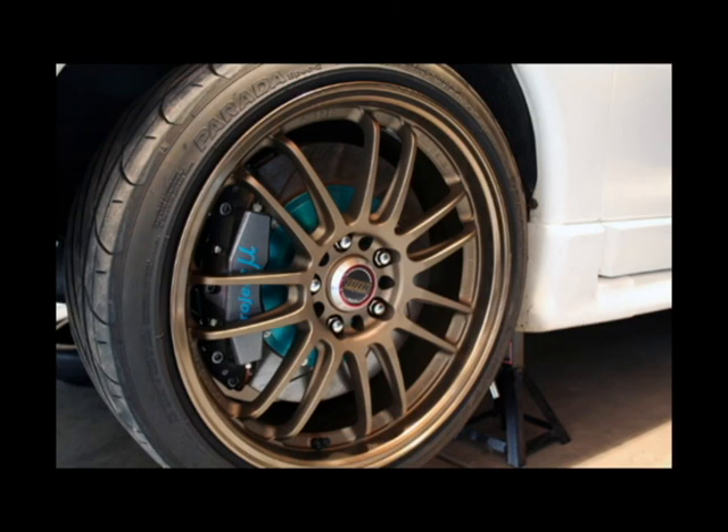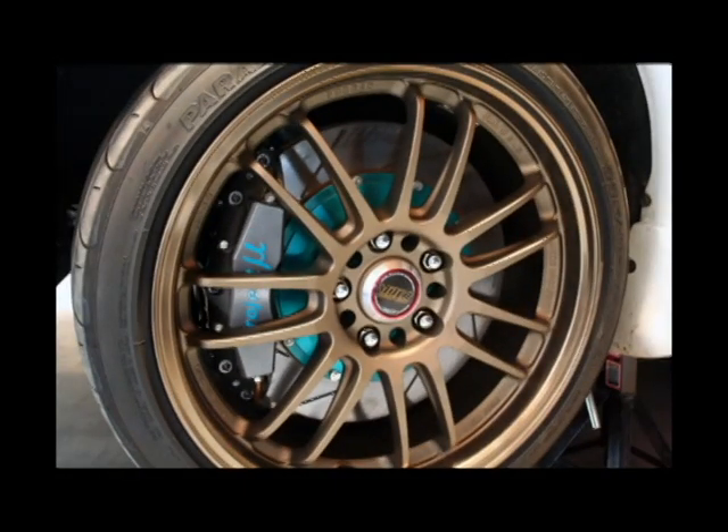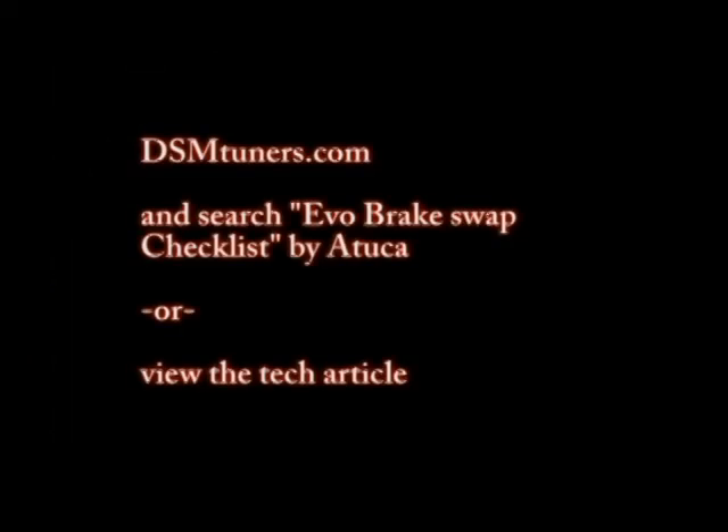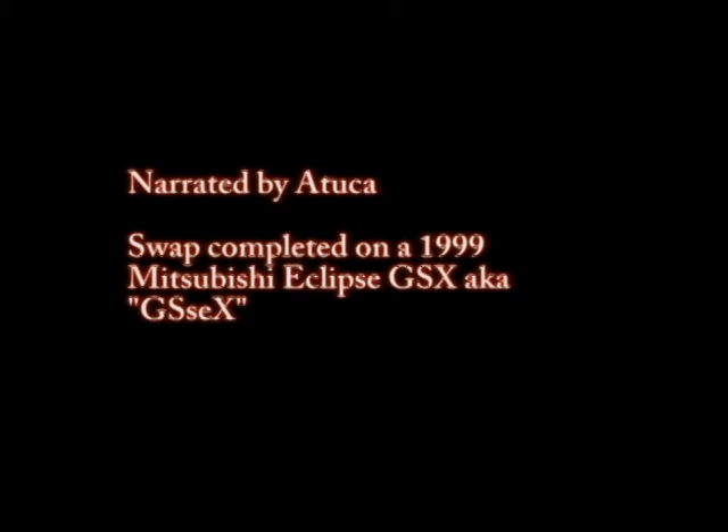Once you have these knuckles on your car, any of the big brake upgrades that Evo guys use can be used on Eclipses as well. If you have any more questions, please visit dsmtuners.com and search the forums for the Evo Brake Swap Checklist, or you can view the tech article which provided a lot of the information that helped along this project. This was narrated by Atuka. Swap completed on a 1999 Mitsubishi Eclipse GSX. Thank you for listening.